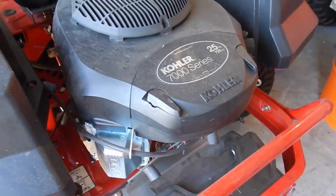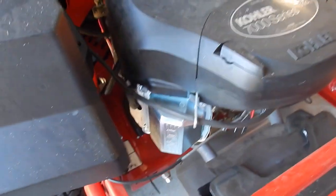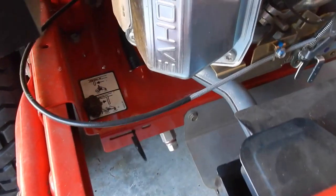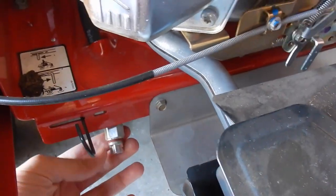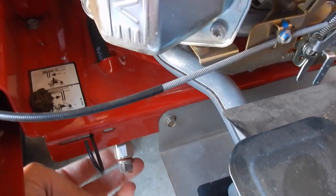We're going to change the oil today. One thing I do want you to know, one of the best features of this, is this drain hose right here. That's what we're going to drain the oil out of.